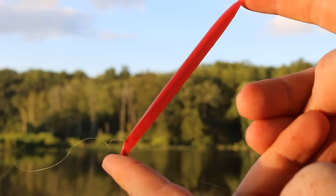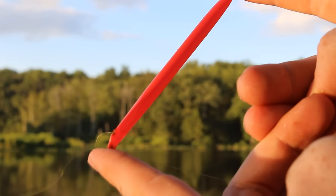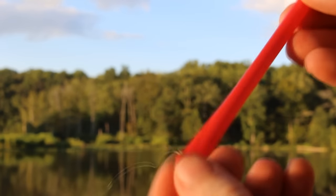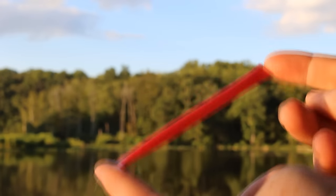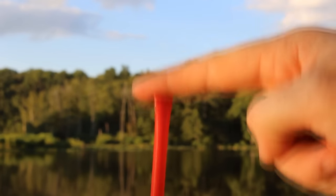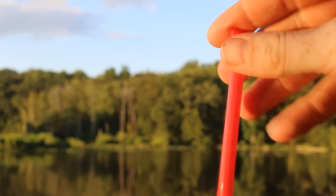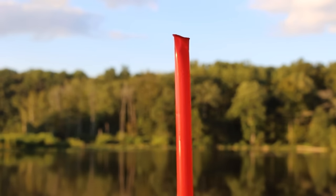A lot of people ask how you keep from gut hooking these bluegills, especially when you're using really tiny number 14 hooks. The key is these pencil floats. Knowing when you get a bite and setting the hook right when you get the bite — not seconds later — is the key to not gut hooking bluegill. These pencil floats are really sensitive; they go up and down in the water really easily and twitch easily, making it very easy to detect when you've got a bite.